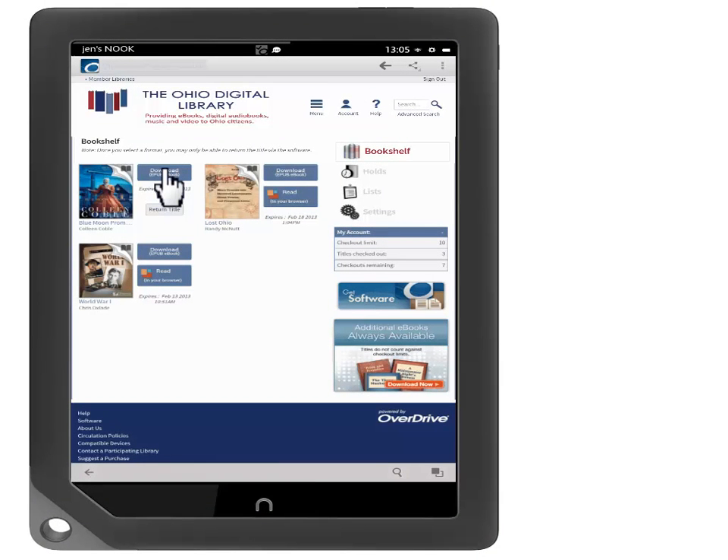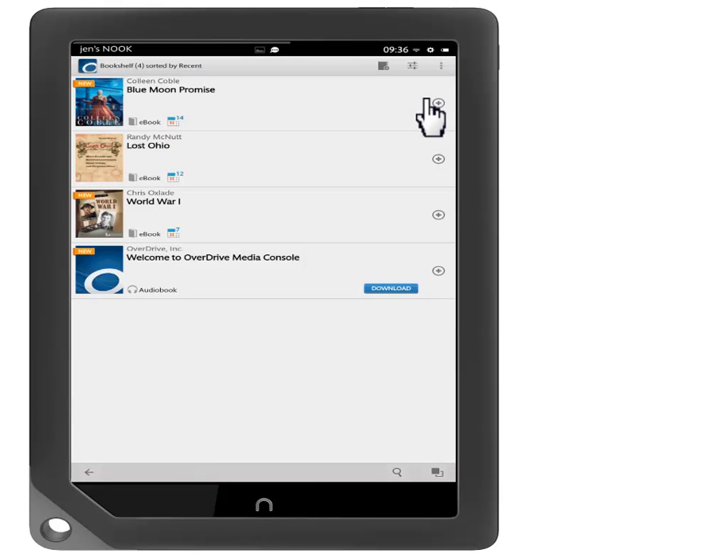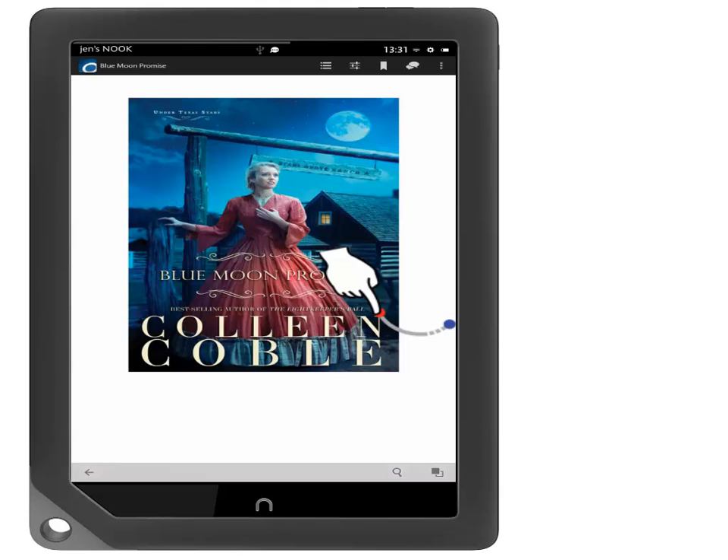Now touch the icon in the upper right-hand corner of the screen, then touch Bookshelf. You will now see the e-books on your Nook. Touch the cover of the book you would like to read. Here is your e-book. Swipe your finger across the screen to turn the pages.